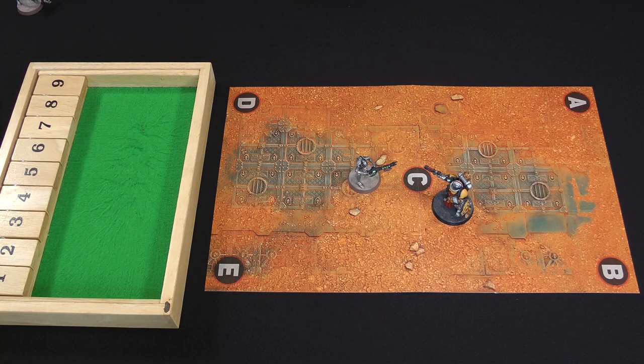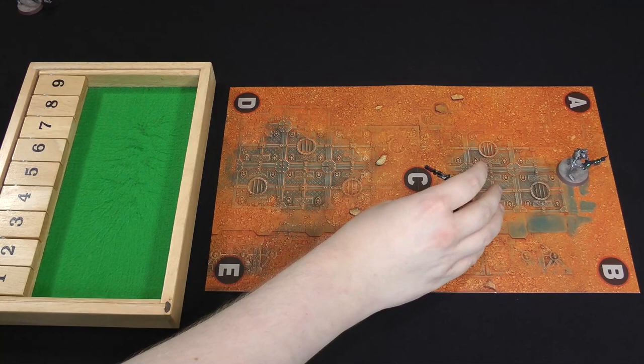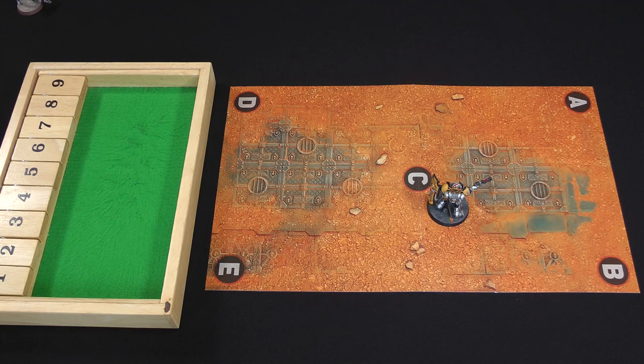The last Necron tries to advance, needing a four to move far enough — rolling a three, not quite enough, but still moving up eight inches. There's no point moving to physically block the Necron from the board edge, so all Cassian can do is shoot at it. Two shots hitting on twos — one hit. Needing a four to save — the Necron makes it, shrugs off the shot, and on its next turn moves off the board. That's a Necron victory in our first game.